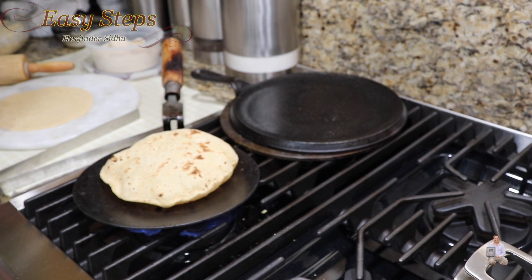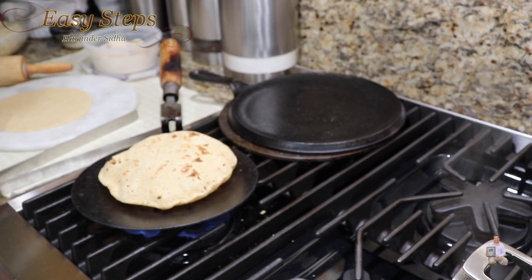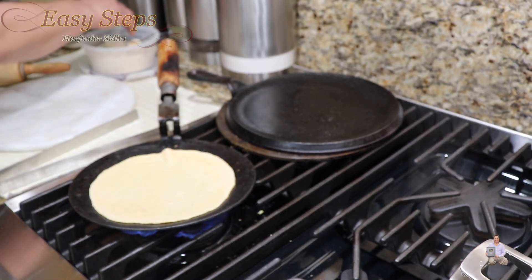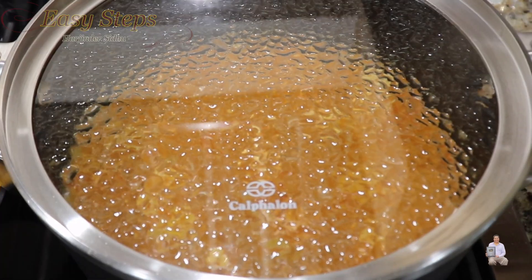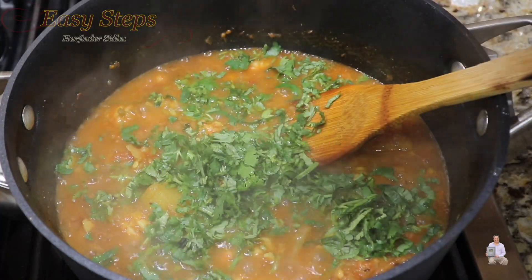Serve with homemade roti, chapati, fulka — or you can call it tortilla. Cook the potato curry for 3 more minutes on medium gas, then open the lid and add fresh cilantro.